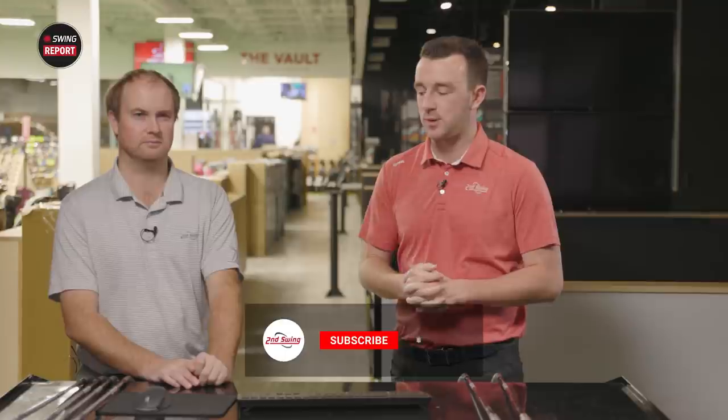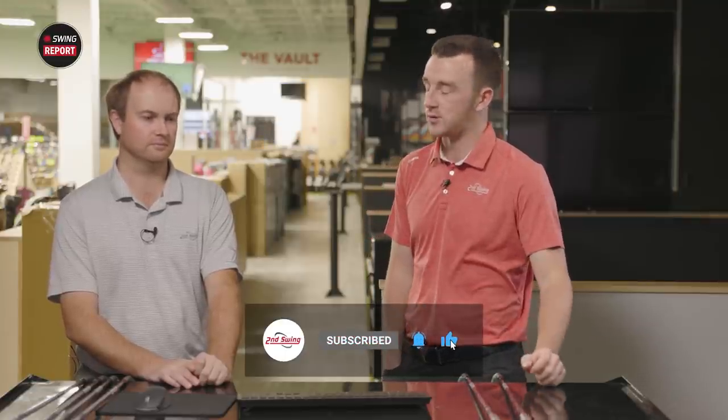Golfers, if you're interested in a wedge fitting for the new SM9 wedges, you know where to go. Talk with a master fitter, whether it's at our store or online through a virtual fitting — one of our experts can get you set up. You can take advantage of our 30-day play guarantee as well. Get those wedges in your bag, try it out for 30 days, and if it doesn't work for your game, we'll get that sorted. Thomas, thanks for joining and providing your insight. SM9 is always going to be a great option — great wedges, and they're going to do really well.